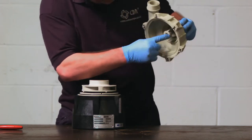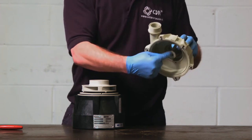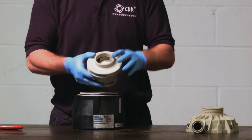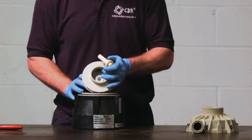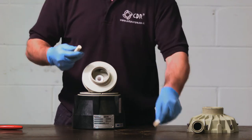Here the suction cover is fixed, unlike other pumps where it can be removed. When we remove the impeller assembly, inside it are the shaft and two axial thrusts, which can be removed leaving behind two rotating bushes — these can also be removed.